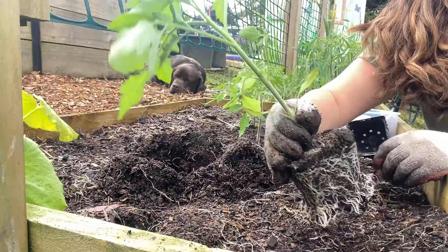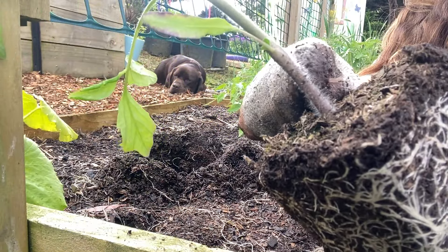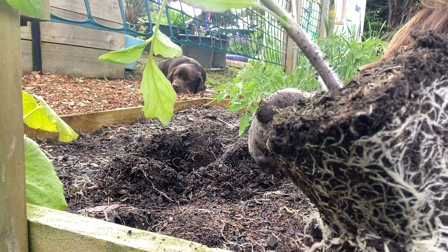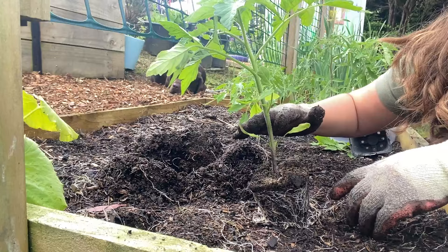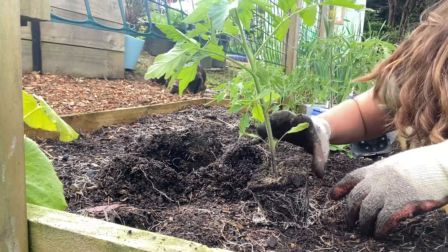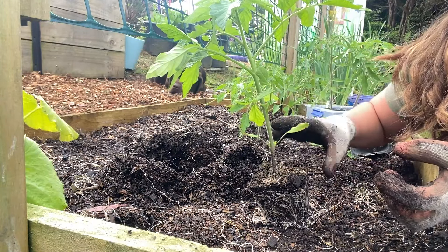When you're looking at your seedling, all of these little fibers here will grow roots along the stem. So if you want to plant your tomato seedling a bit deeper — this one's not too leggy — but if you have leggy seedlings, you might want to plant them a bit deeper into the soil.